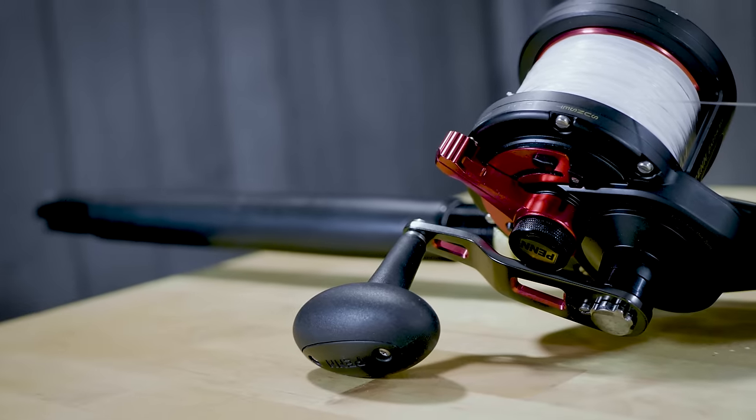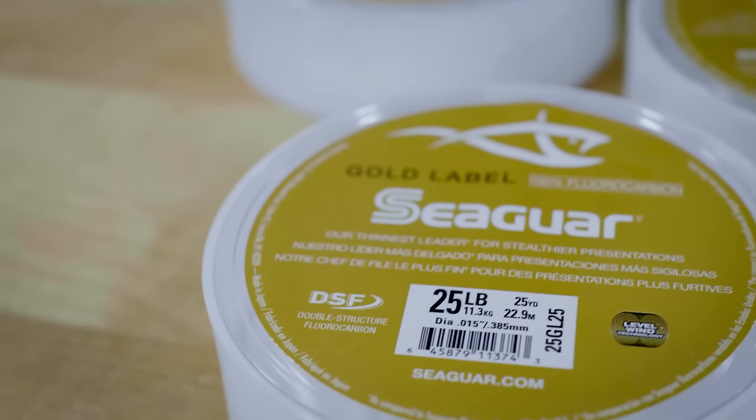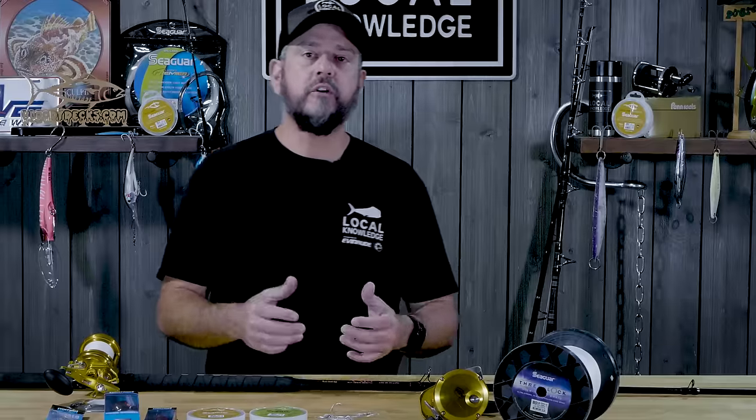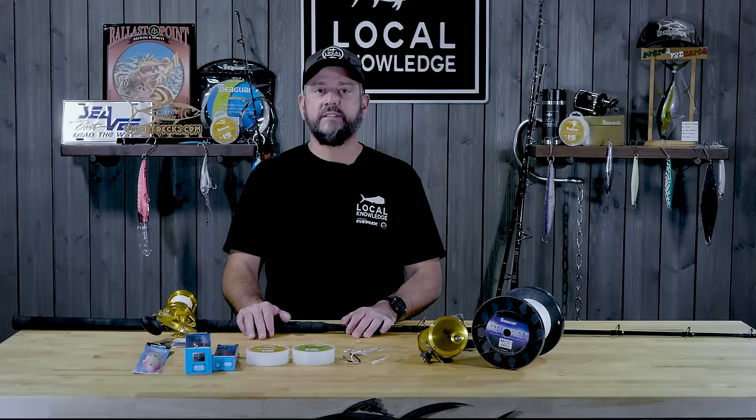All the details on the rod you can find in the description of the video — we'll have model numbers and everything for you on all this stuff. So the first setup that we always have on board — and I say it like it's only one, there's usually four or five of these on the boat when we leave the dock. Everybody's got a jig stick, some people have multiple jig sticks — not pointing fingers at me.